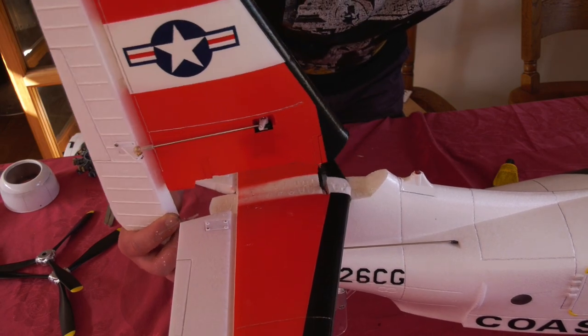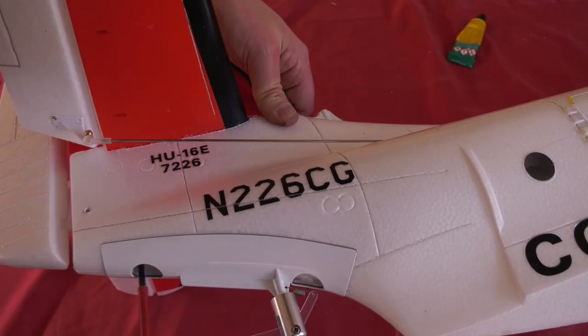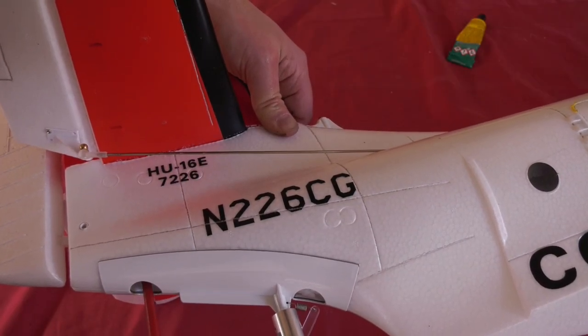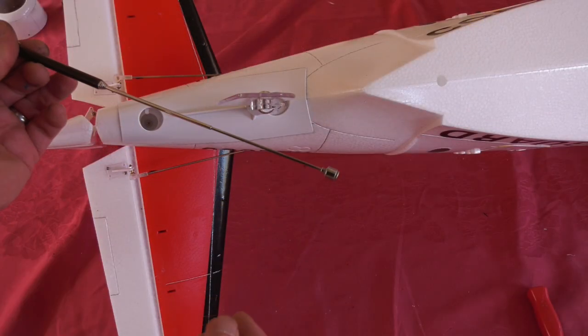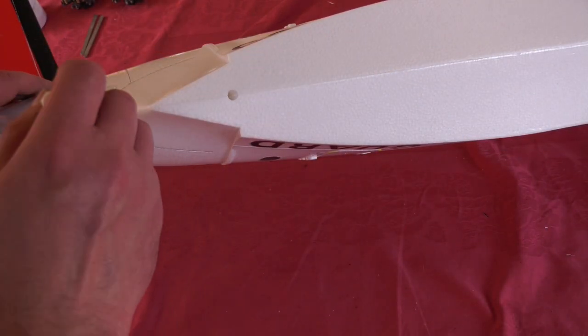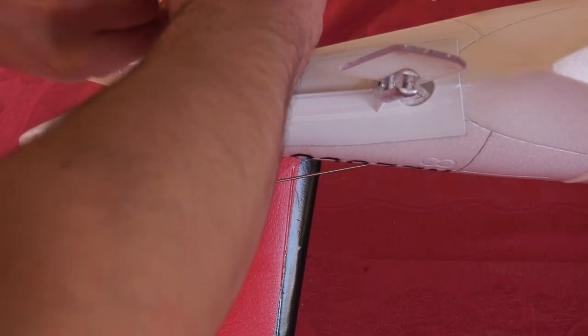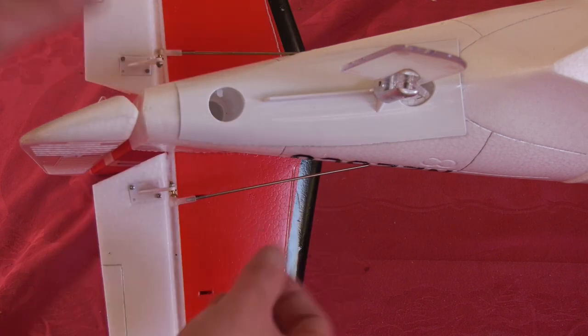The rudder is fitted with proper hinges and secured with more glue and some very long screws. I had to fiddle the front one in using a magnetic pickup tool before tightening it up with a very long screwdriver. It was then a simple job to connect up the elevator ball links.